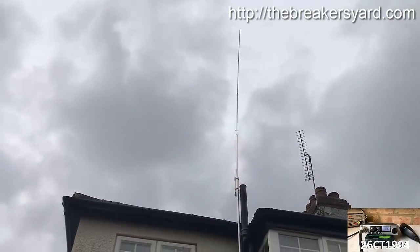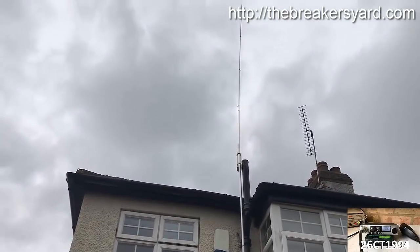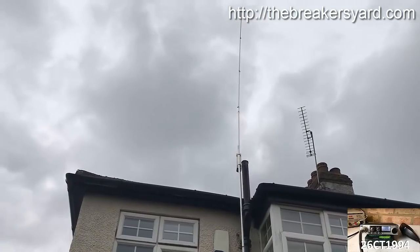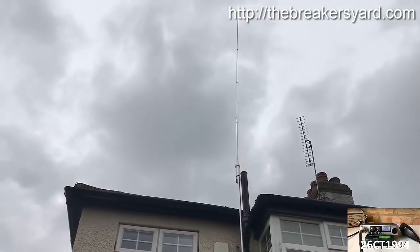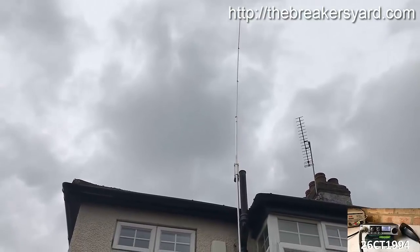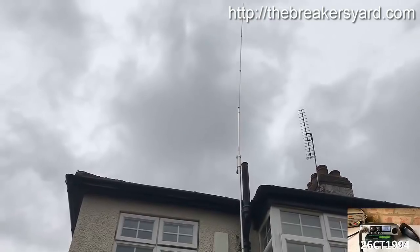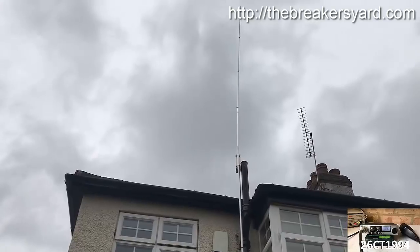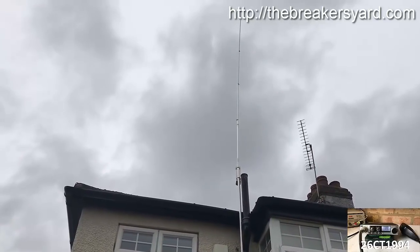It's a Sigma half wave, by the way. The Jubilee clips are a little bit too bulky, so they don't tighten up very well. To be fair, it's been up there for two years, so it's done well enough. I just need to put it down today, readjust everything and get the SWR sorted properly. And obviously get a coax cable connected, and a few other little maintenance bits and pieces that we need to do while we've got it down.